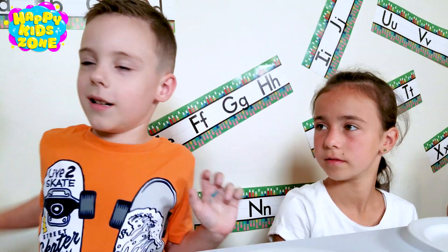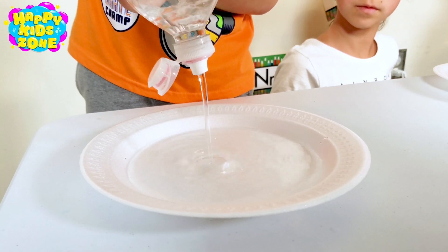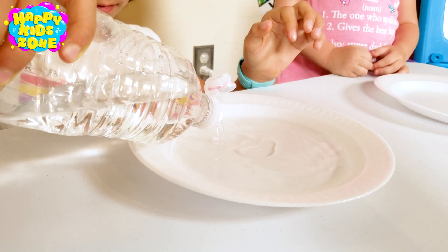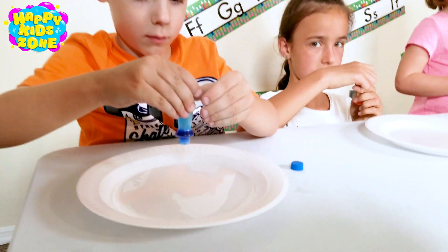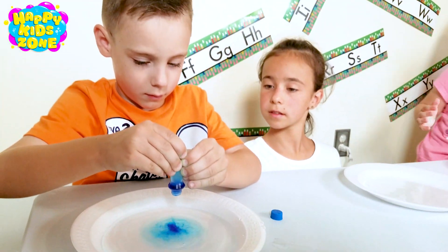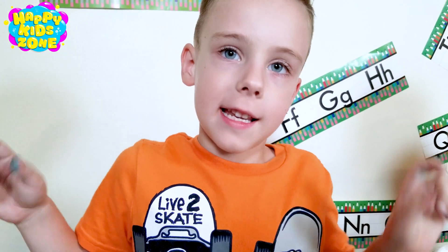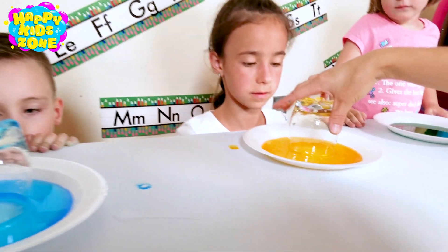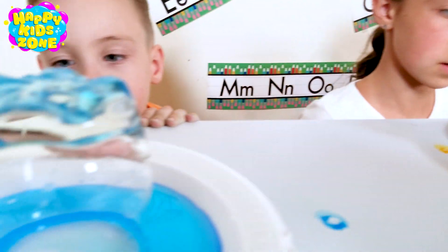Next we're going to do another experiment. Mommy is going to help us put warm glasses on the other experiment in the middle.